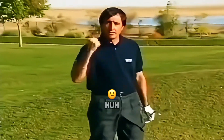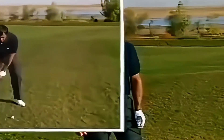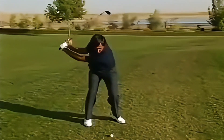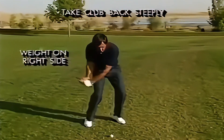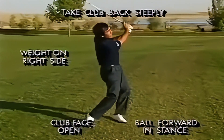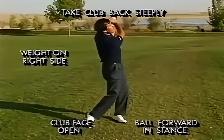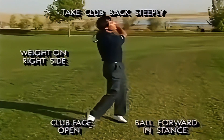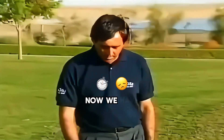Now we have a bad lie — the ball is sitting down in a divot.